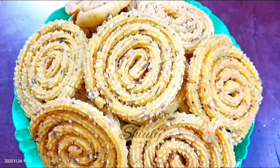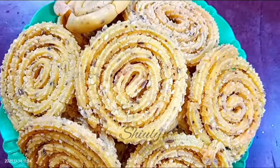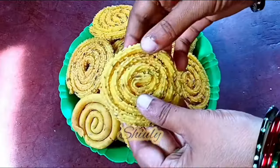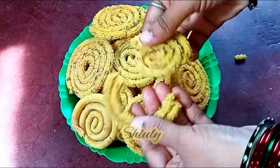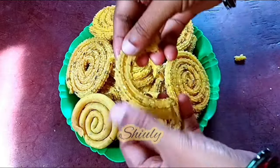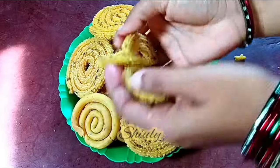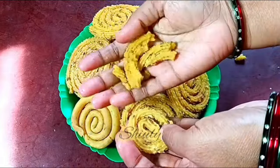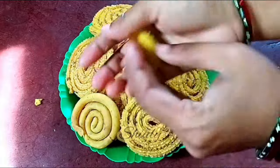Hello guys, here is Shiv Lee and you are welcome to my kitchen. Today I am going to show you how to make perfect Maida Chakli. Maida means plain flour and Chakli is a very popular Indian snack during Diwali. Diwali is coming so I am going to show you how to make crispy and perfect market style Chakli with just plain flour. I'll share some tips and tricks to make it perfect. So guys, let's see the recipe.